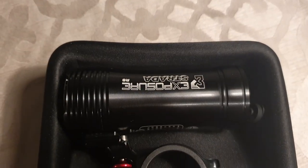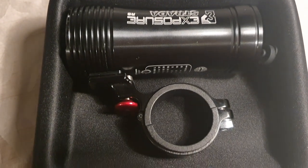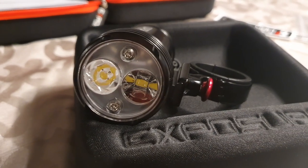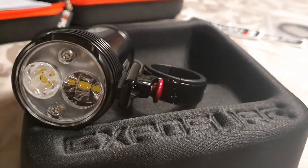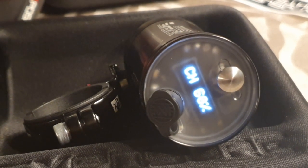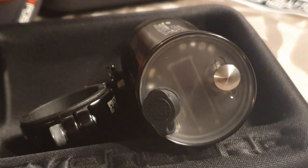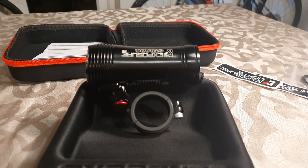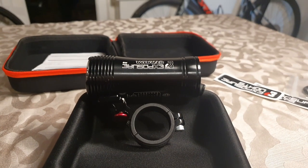So that's the unboxing, guys - hope you enjoyed that. What I'll do is hook this up to the bike and give it a trial run, riding in the different modes to see what it looks like on the road, what the flash looks like, and see if I can annoy any drivers - only joking. And yeah, that's it - the new light.